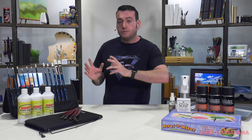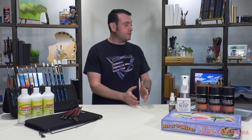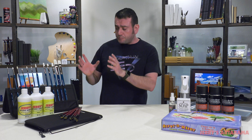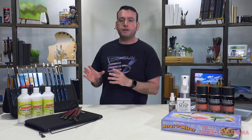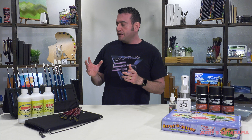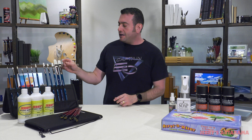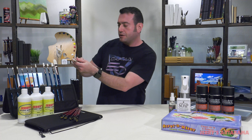There are different levels of synthetic brushes, just like with natural hair — you can buy lesser expensive or more expensive options. With synthetics, the technology has increased dramatically over the years. If you want the experience of painting with bristle, you can have that. For example, these are the Berlin brushes. This is a synthetic kind of like hog bristle.